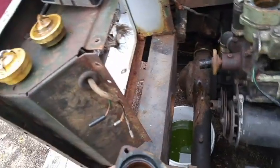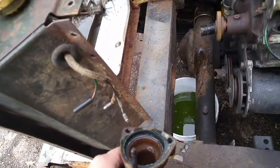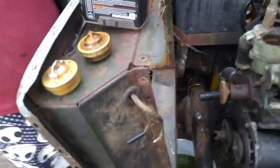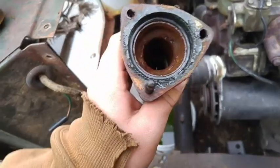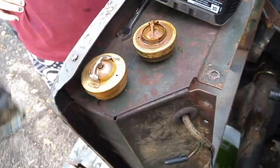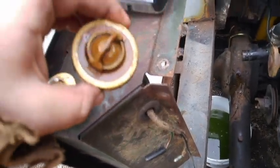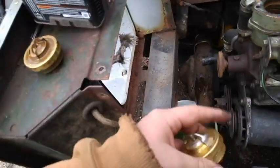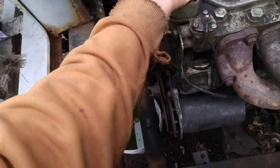Got the radiator out. I'm thinking about taking out the front grill to clean it up and give it a couple coats of black paint to help protect it, but I don't have a whole lot of time today — it's one of the last dry days in the foreseeable future, so I'm just going to stick it back on. The 72-degree thermostat is out and rather crusty. Putting in the 82-degree one now.